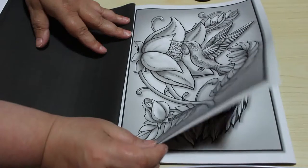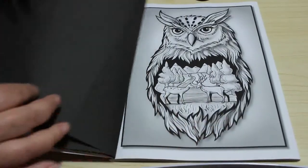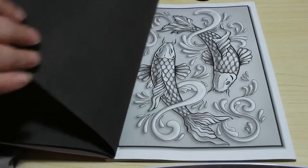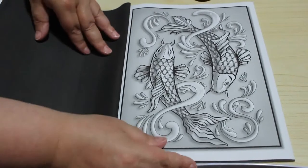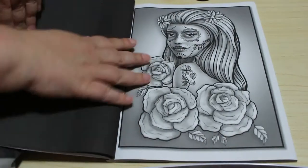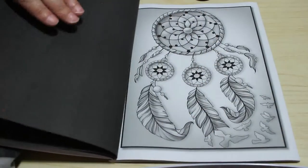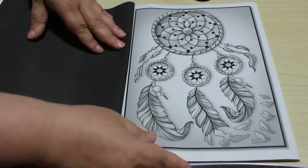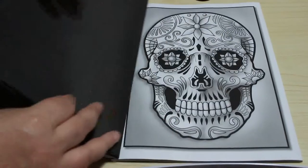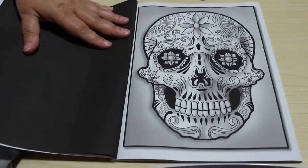So it's a bird of some description — I guess a hummingbird or a kingfisher. That's gorgeous. Pisces the fish. Yeah, these are beautiful. That's a nice dreamcatcher there, I like that. Sugar skull — I quite like that one, I'll probably color that one in.